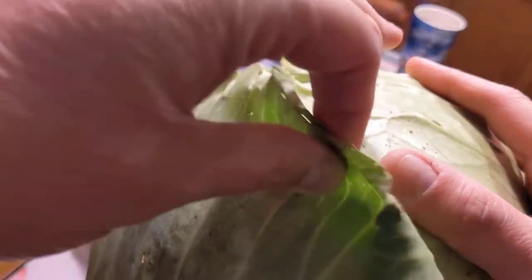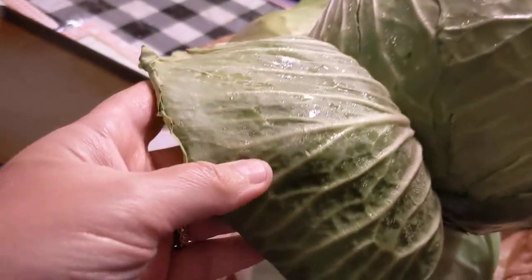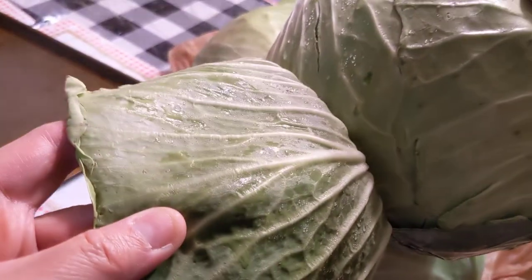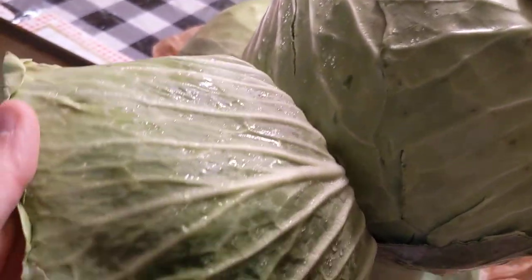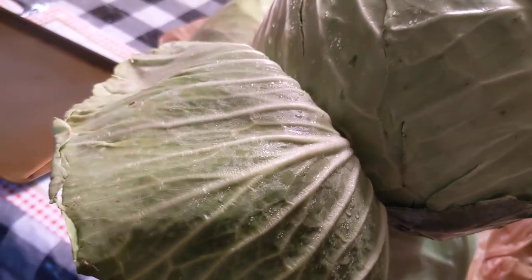I'm going to come over here and get my heads of cabbage ready. We have to remove these outer leaves — and as you can see, it rained yesterday so there's a lot of moisture between these leaves. So I'm going to peel off the top layer of leaves on all of these heads, give them a good rinse, and then I'll get back with you.